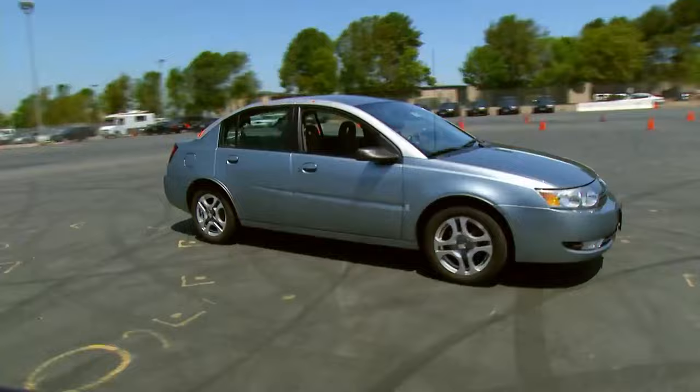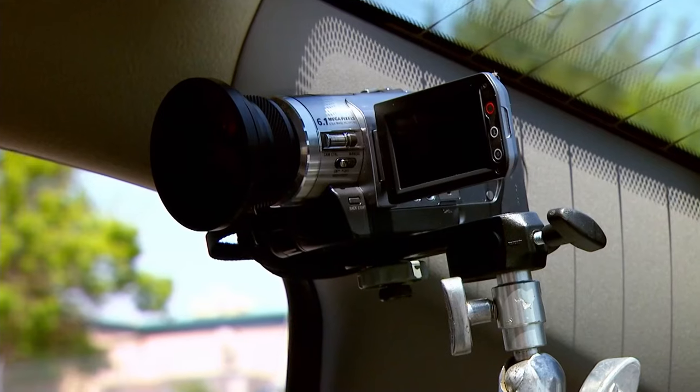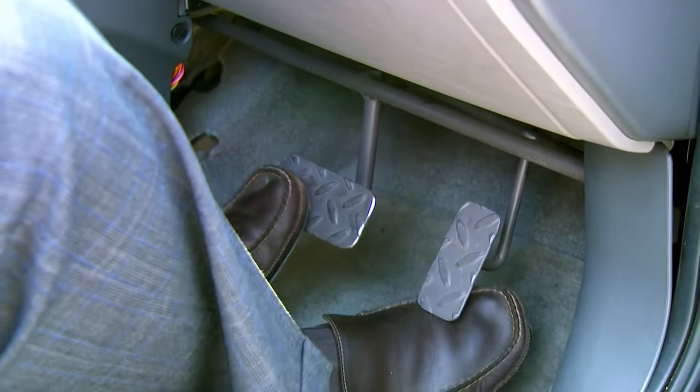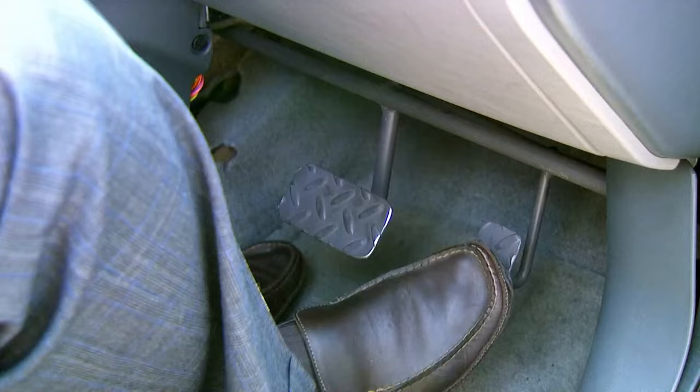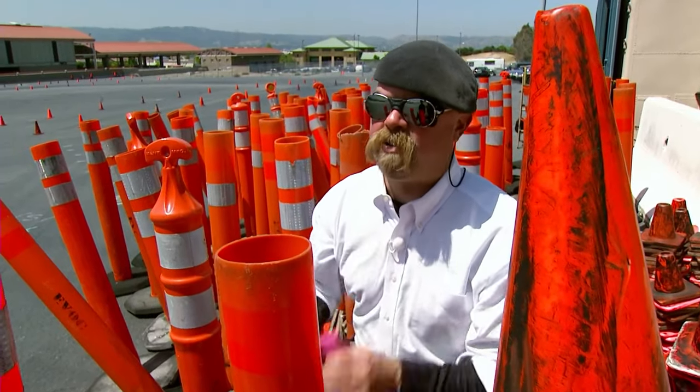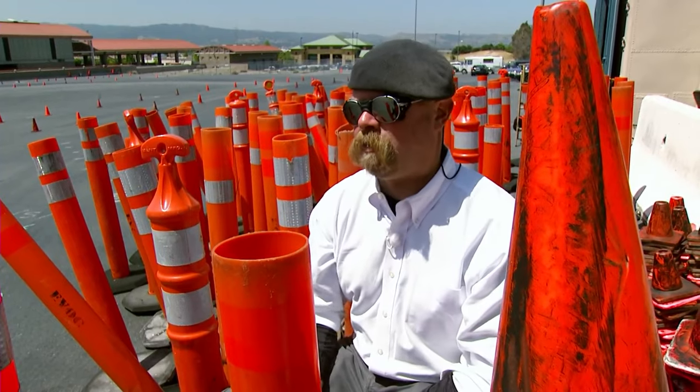That just leaves the car, which for this test comes complete with in-car cameras, a driving instructor called Derek, and a crucial safety feature. This car is specially rigged with controls so that he can hit his own set of brakes and stop the car in case I get frisky on him.